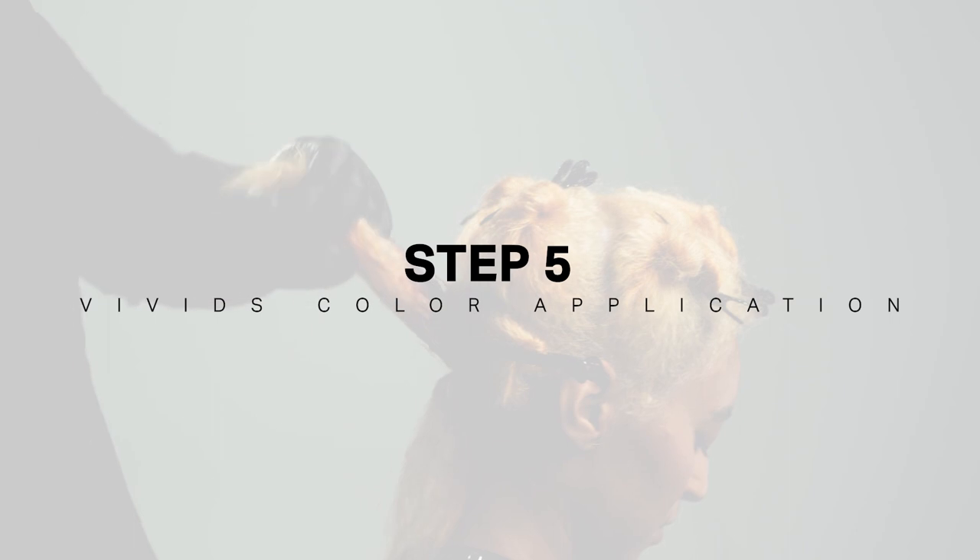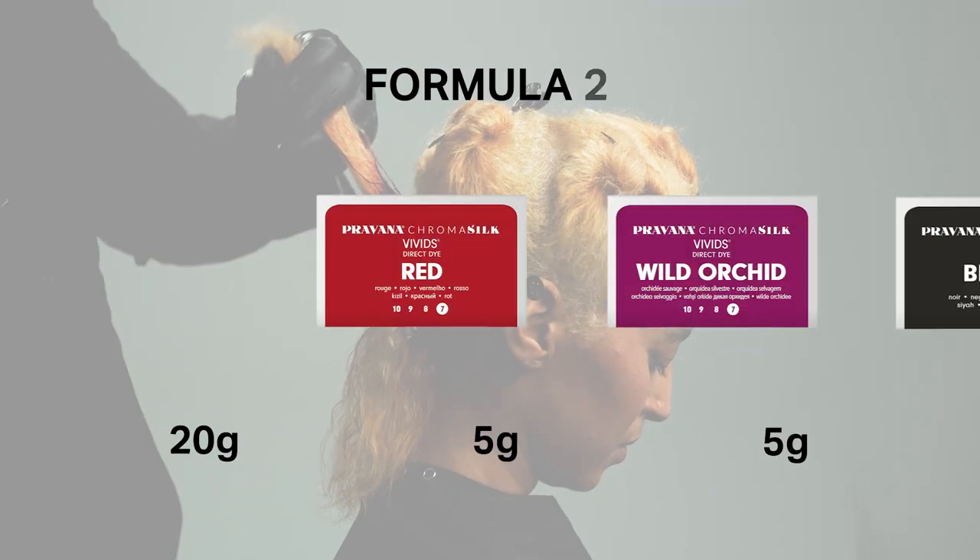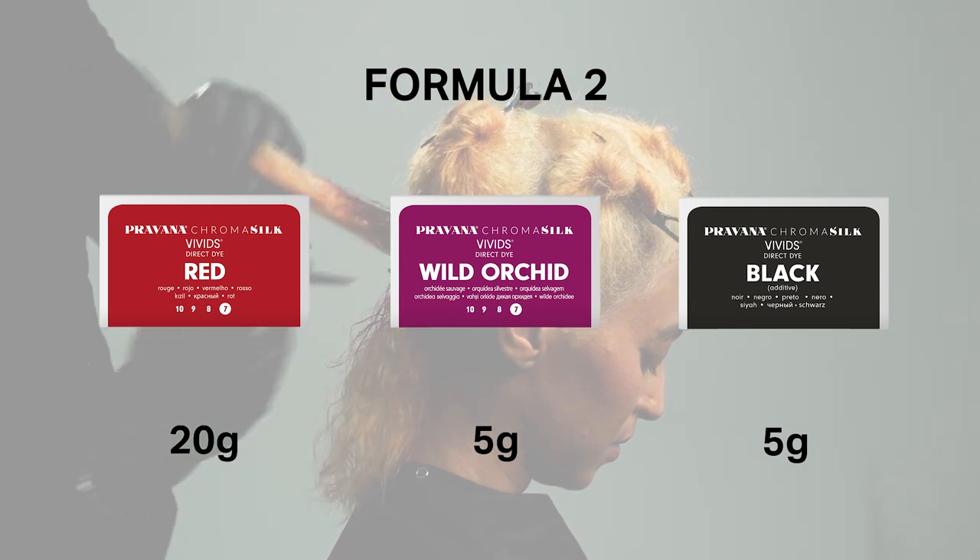For my Vivids application, I started in the center nape area and applied formula number two to one inch of the scalp area only to create depth in her base.